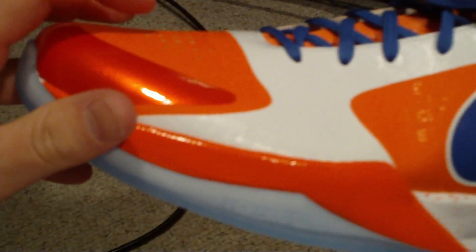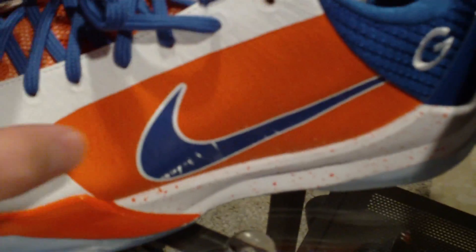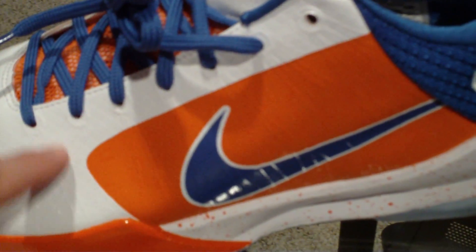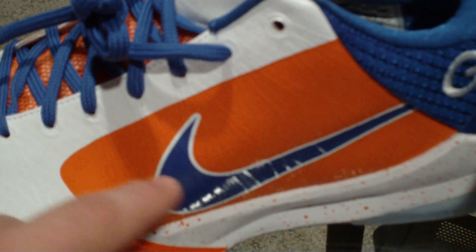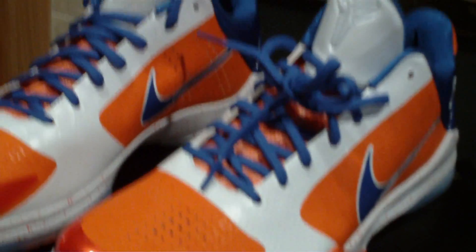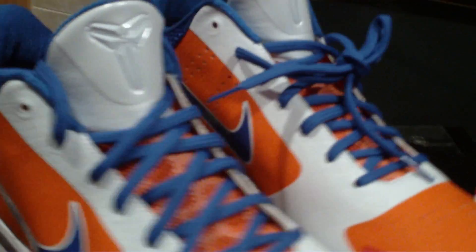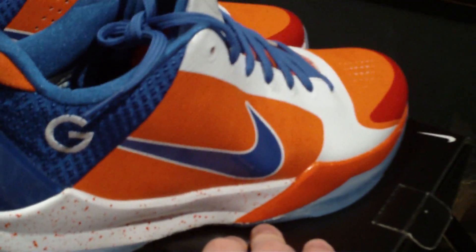I'm doing another ID right now where the majority will be blue and there will be orange where the blue is — basically like a home or away version of this. Got an icy sole on the bottom. This shoe is just night and day better than what I thought it would be. Like I was expecting a lot, but just to see these in person — just love them. Just turned out to be a great shoe for me. So those are my hardwood classic Zoom Kobe 5s.